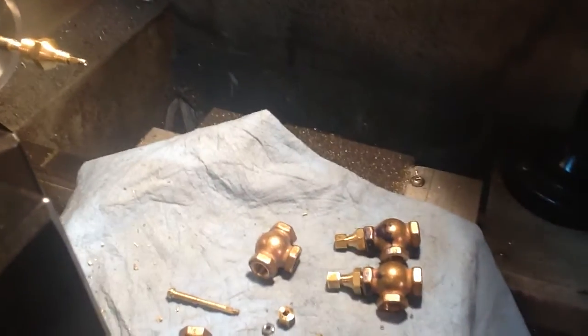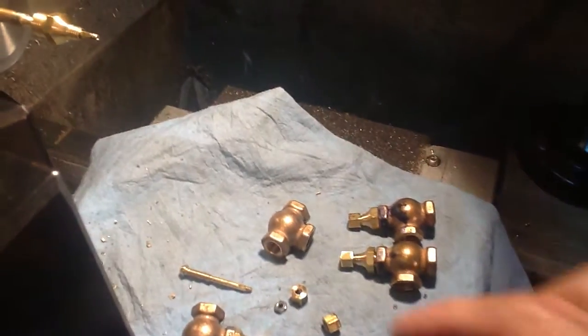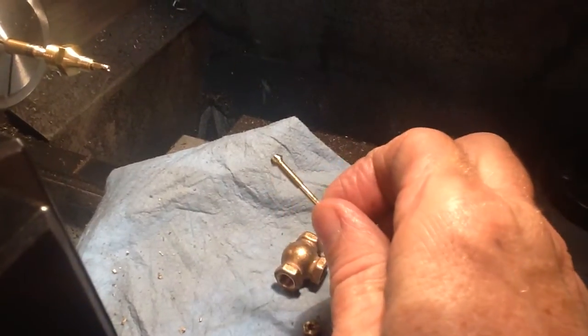Hi folks, real quick update tonight. I'm very happy — I made some progress on the spindles. I just finished this one and cut it off.